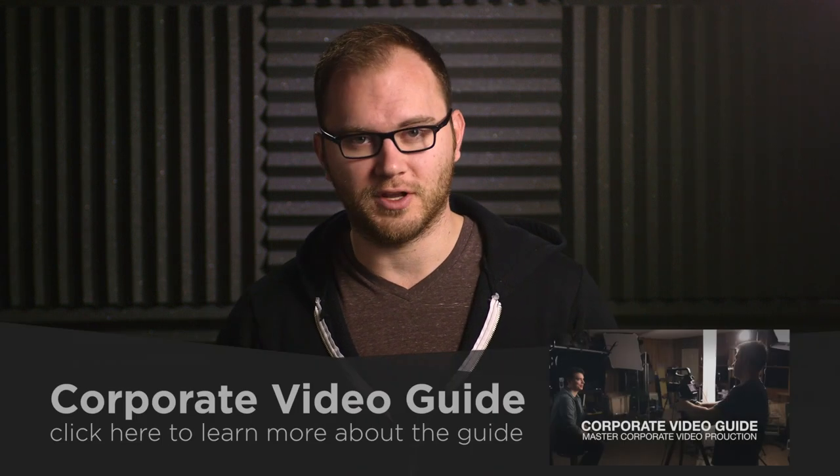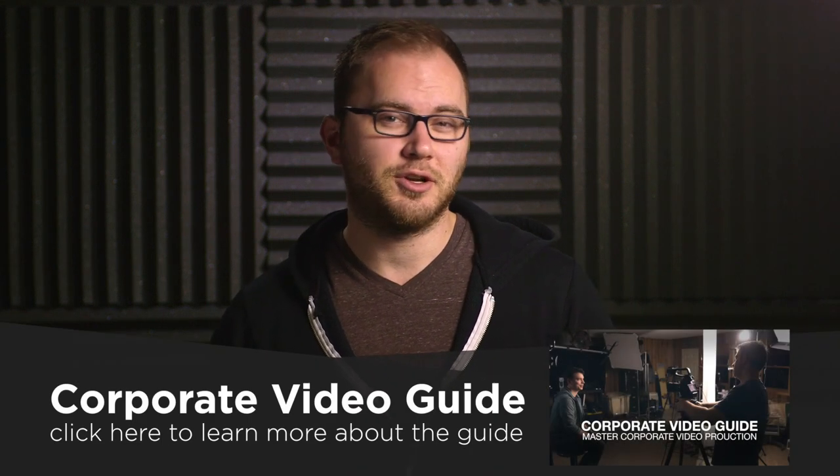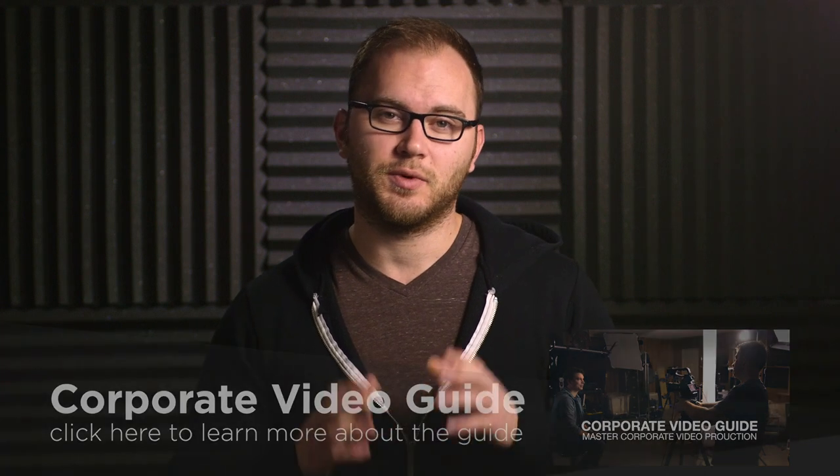Hey guys, this is Caleb with DSLR Video Shooter, where it's all about making better videos. Today we're going to take a look at a small section of the corporate video guide and we're going to specifically look at media management on set. So what you're going to see comes from section two of the guide, which is all about production. So without further ado, let's go ahead and take a look.